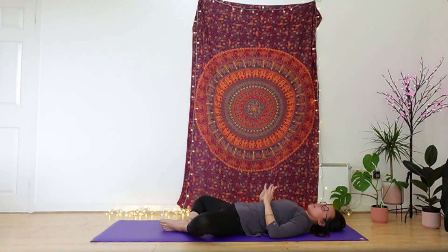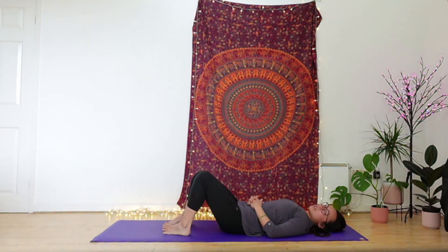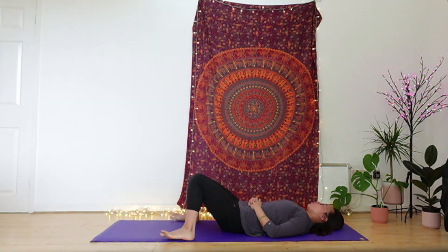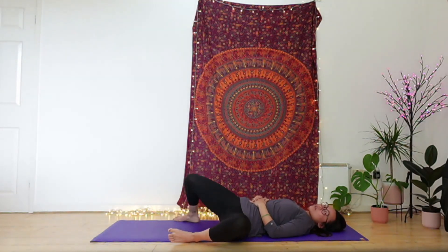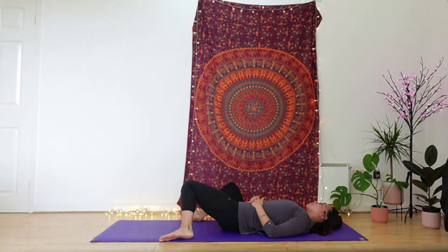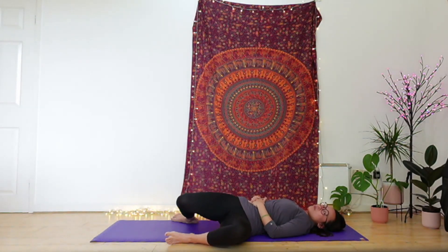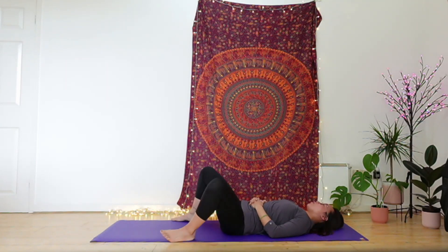When you're ready, guide the arms in, use the hands to guide the knees in. Option to come into a still rebound as you shuffle the feet out into constructive rest with knees together, or if you'd prefer to take movement, feel free to come back into windscreen wipers — whatever feels good for your hips. Feel free to take any movement or stillness, whatever your body needs.